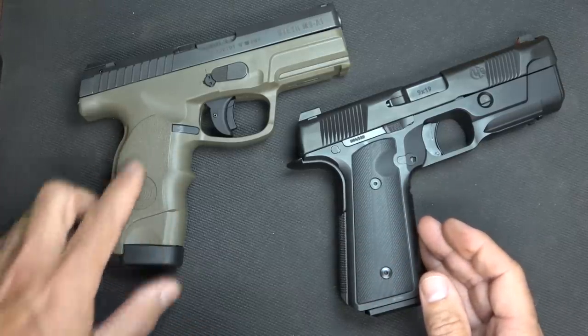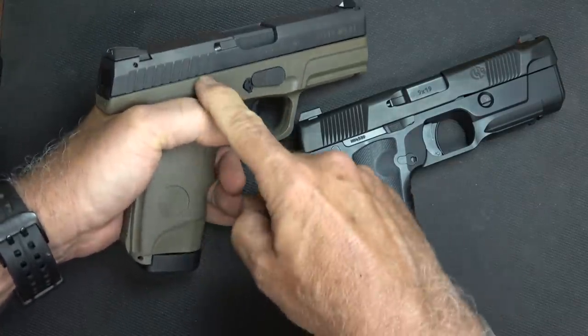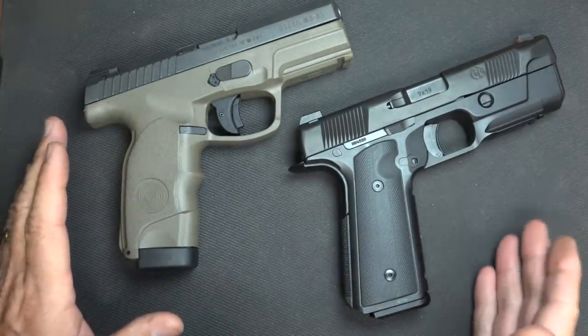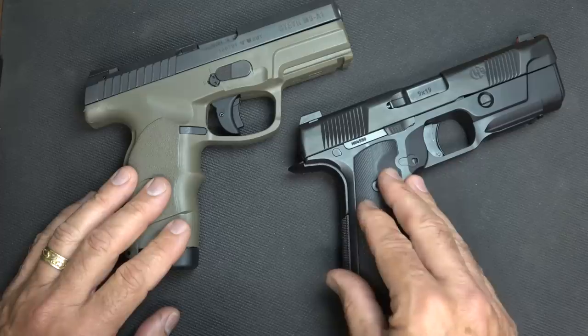With the Steyr, you go really high up on the frame — you can see how high that gets right up to the slide. There are a lot of great guns out there that have higher bore axis that people have been shooting for years, but as far as getting those second and third follow-up shots, it's really hard to beat.